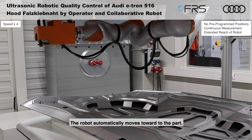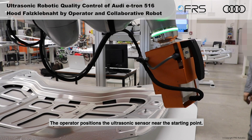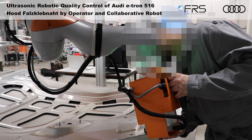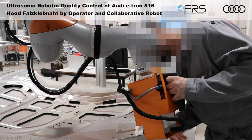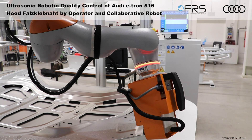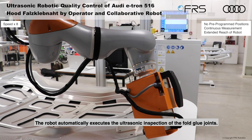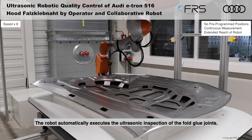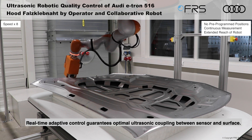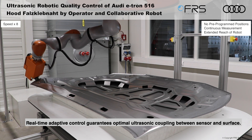The robot automatically moves toward the part. The operator positions the ultrasonic sensor near the starting point. The robot automatically executes the ultrasonic inspection of the fold glue joints, guaranteeing optimal ultrasonic coupling between sensor and surface.